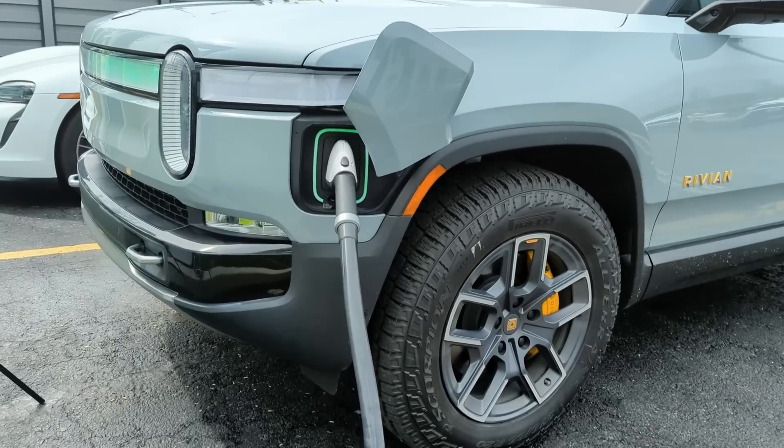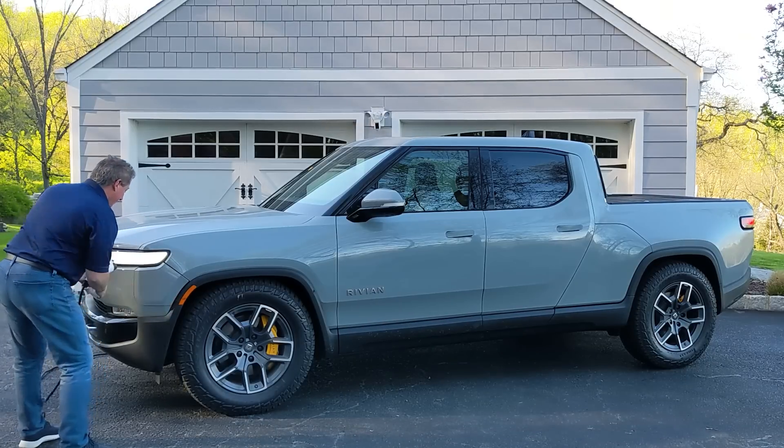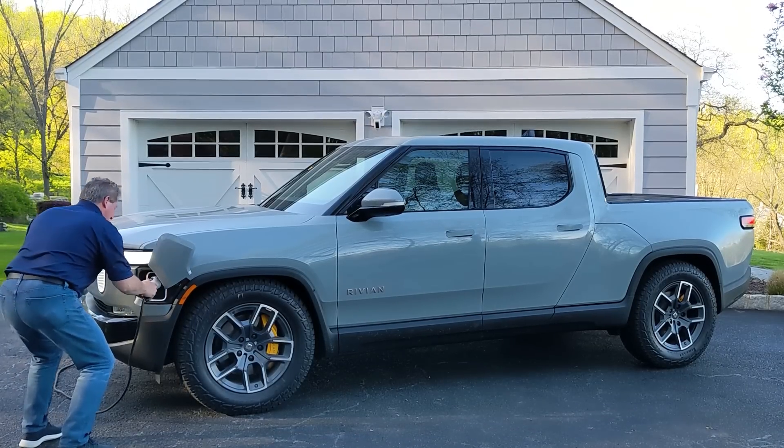Before we jump into the DC fast charge recording, I want to mention that while DC fast charging is the fastest way to recharge your Rivian R1T and the only way when you're on the road doing a road trip, for daily charging most R1T owners are going to want to charge at home. It's the most convenient and least expensive way to recharge your electric vehicle. It would cost me about $19 to fully recharge the R1T from my home. We'll take a look at the cost to recharge it during this DC fast charging session in a few minutes, but cost isn't the only reason.